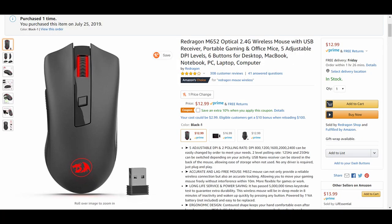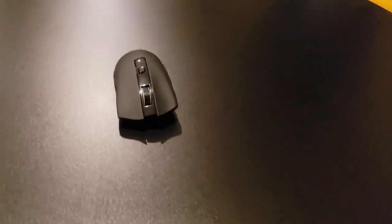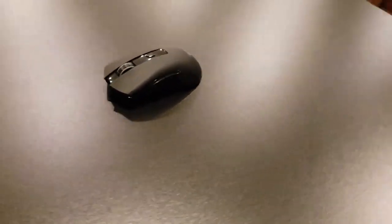So I went on Amazon, read some reviews, looked at a few different models, and finally came up with this: it's the Red Dragon M652 Optical, or I think it's called the Red Dragon Nirvana. Will this mouse allow me to play with mouse and keyboard and switch over from the tyranny of controller? We'll get to that in a moment. So here's my review of the M652.